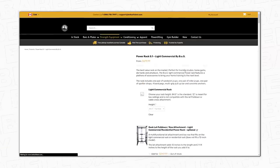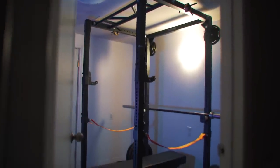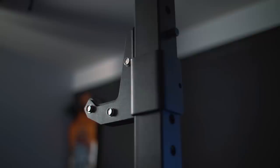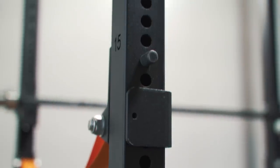The rack I ultimately decided on was the Bells of Steel Light Commercial Rack 5.1. This rack pretty much came with everything I wanted and then some. It's 84 and a half inches tall, so it fits my basement perfectly even on top of a platform. It has sandwich J cups, roller J cups, strap safeties, band pegs on top and below, as well as Westside bench hole spacing so you can get your bench height set pretty much perfectly.